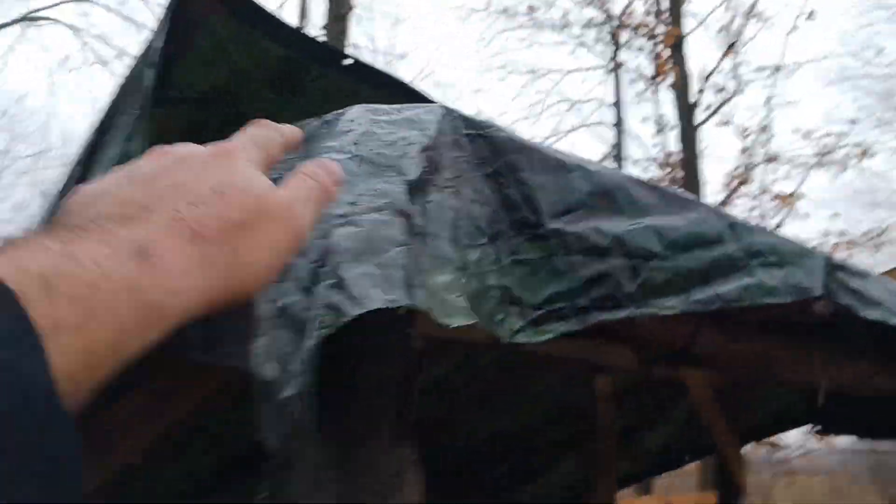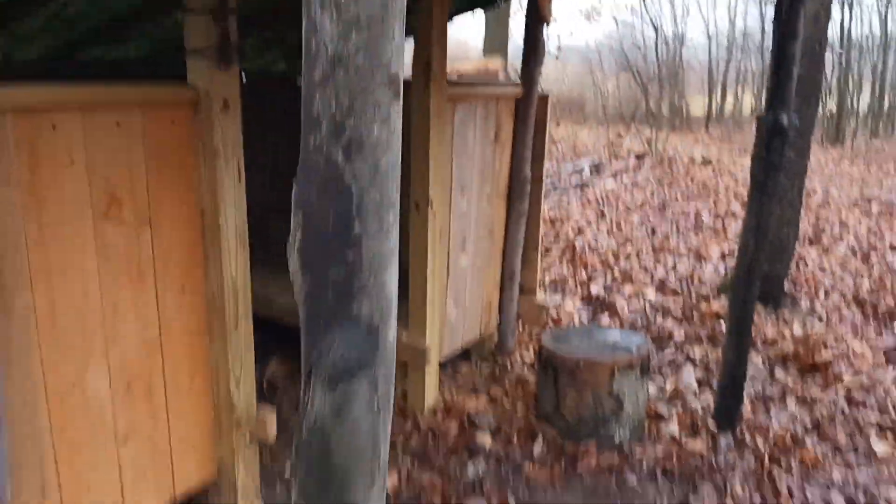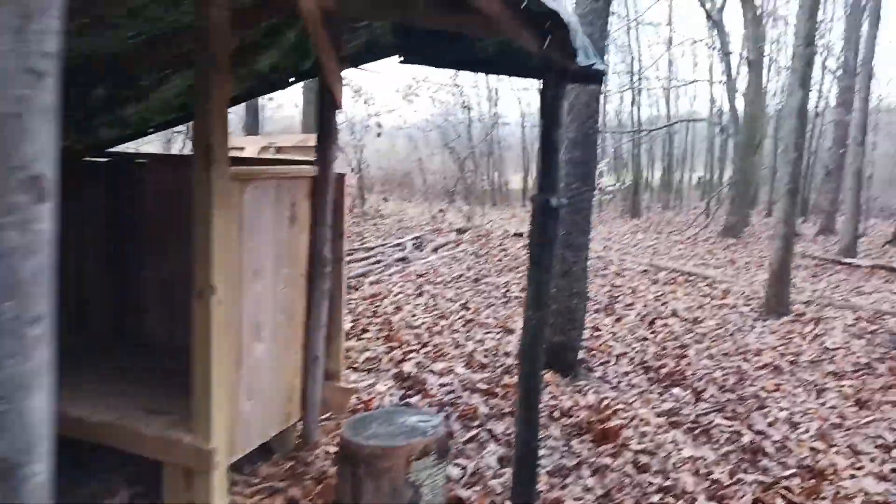This overhang here was a recent addition. I did this so when it's raining like this, you at least have a spot to sit underneath and stay out of the rain. Just did a joist system for that.